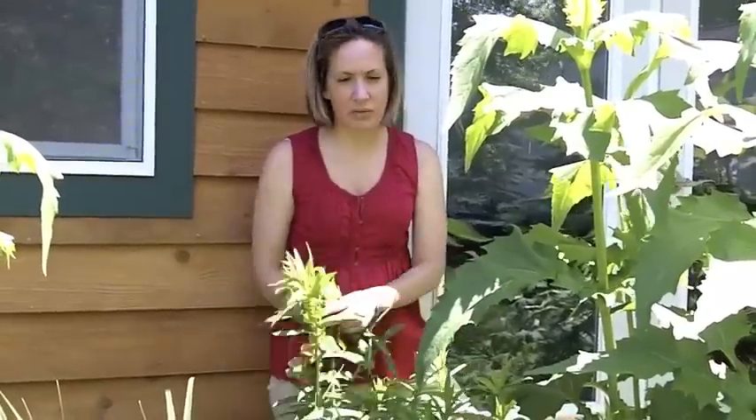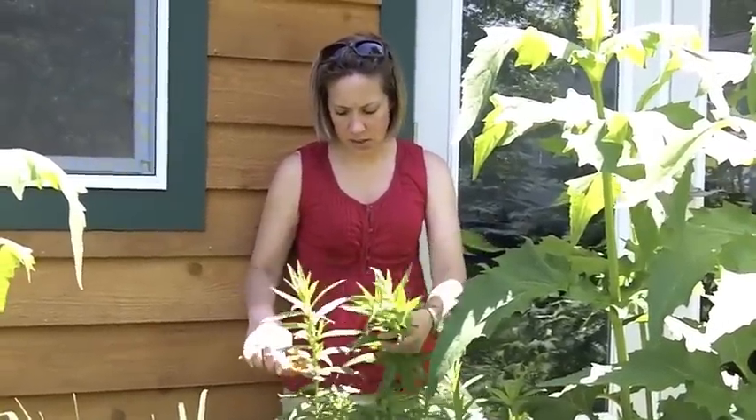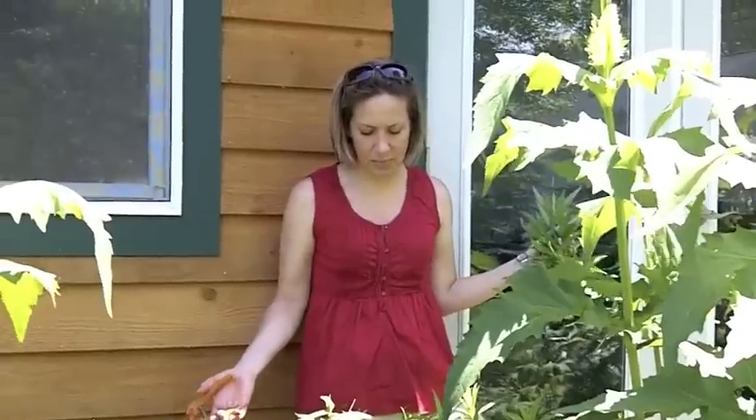You can do anywhere from half the height or less. And sometimes that will help thicken it up and be nice and pretty. So let's head over to the ball plants and I'll show you the same.